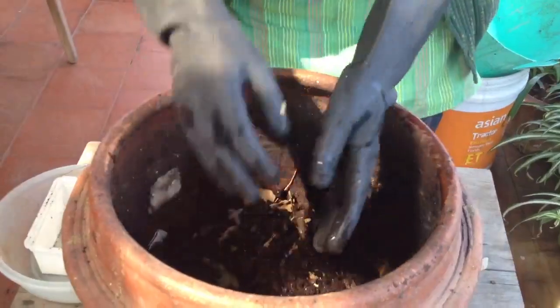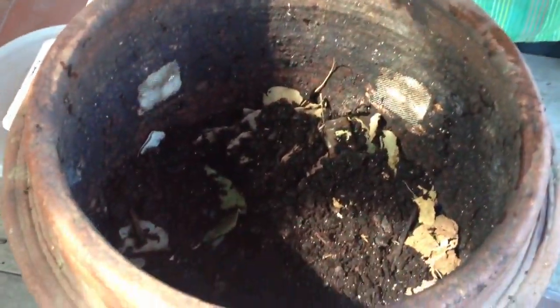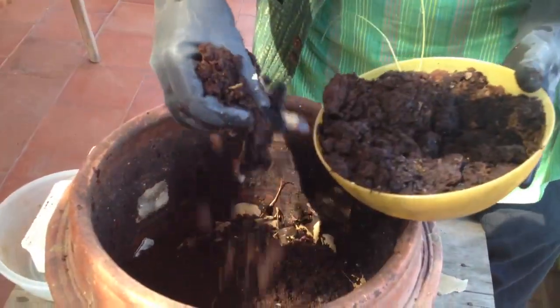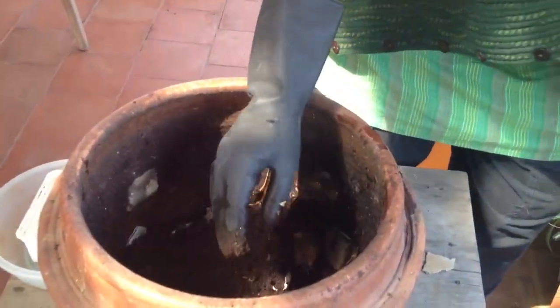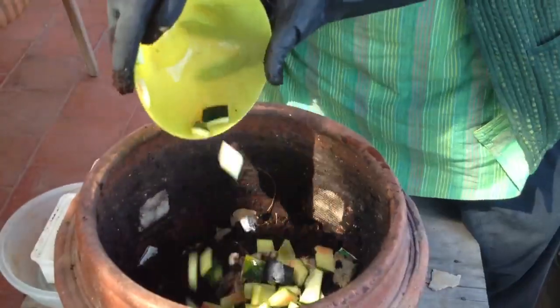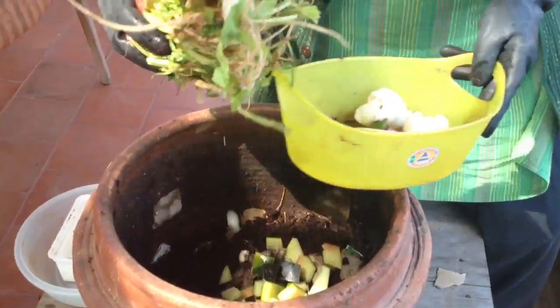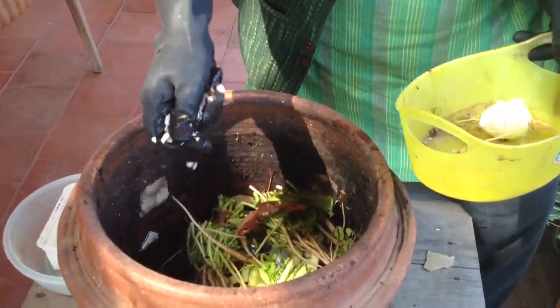I have put my worms in, and the food that goes in — you can put your tea bags, your coffee grounds, this is a day's coffee grounds from my house. I find some fruit peels — watermelon — then some greens, and crushed eggshells. Crush them well.